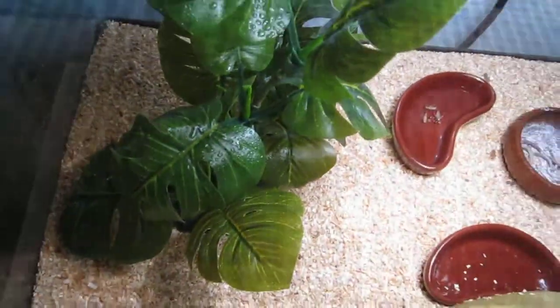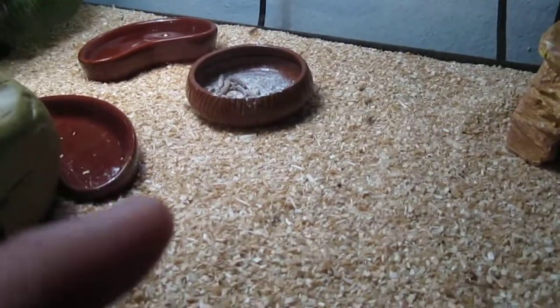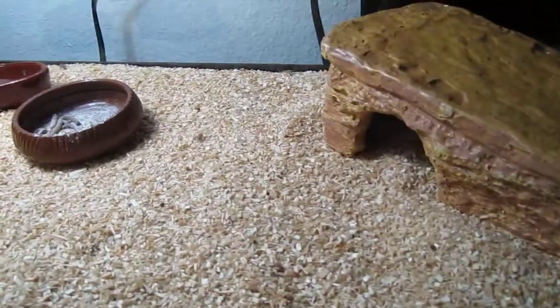Here's my leopard gecko setup. I actually got my leopard gecko. I got a plant also — a little plant there. And I have two dishes, one here, one back there. I have the mealworm dish with calcium in it. I got a bunch of crickets walking around.